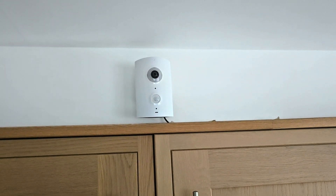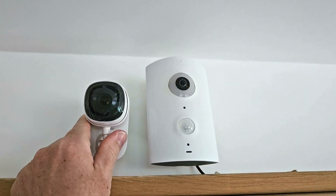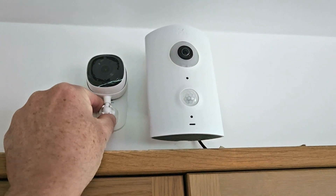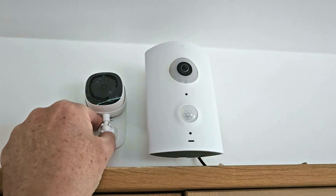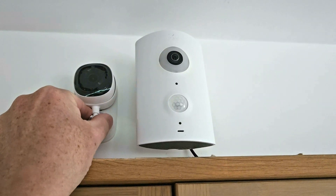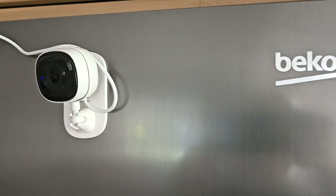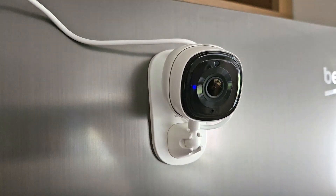Here's the Cam Slim compared to the Piper NV — obviously a lot smaller, but if you imagine it right against the wall, that's where I'll have it with the USB cable trailing out. Unfortunately you're going to see a bit more of the cable coming down. One other thing I didn't realise was that the back plate is magnetic — here it is on the front of the fridge. So if you want to attach it to anything metallic, it is magnetic.